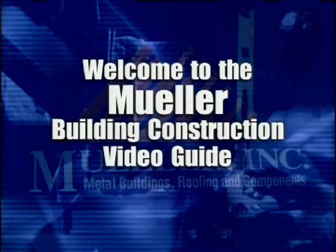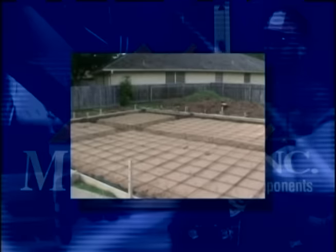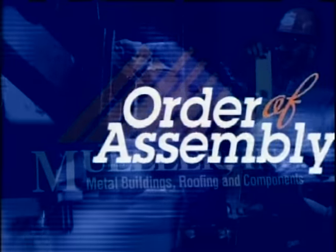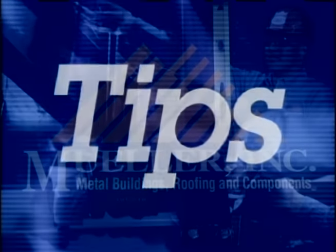Welcome to the Mueller video guide to constructing your new steel building. This presentation is designed to give you a visual overview of how you should prepare the building site, how the basic components of your building should be assembled, the order in which you should put them together, and a few tips here and there to help make the process a safe and rewarding one.